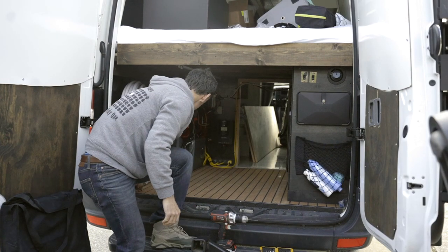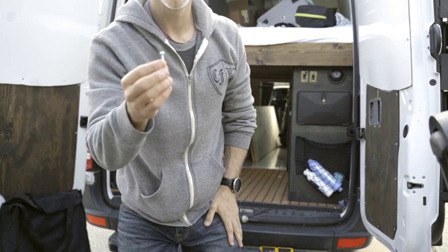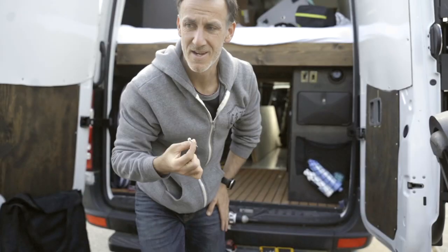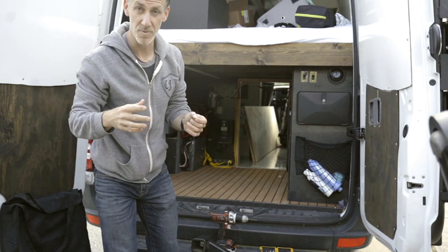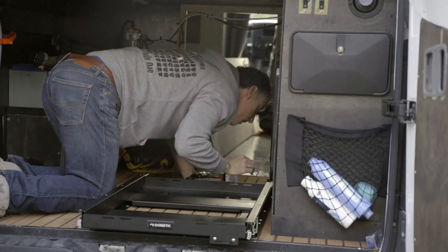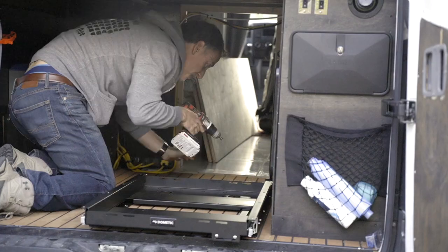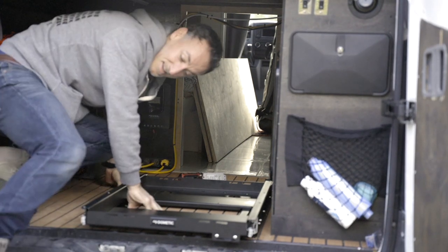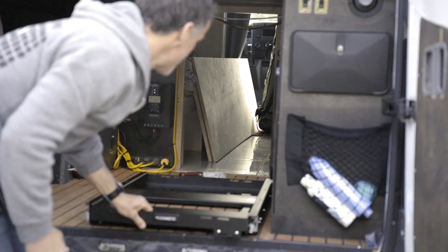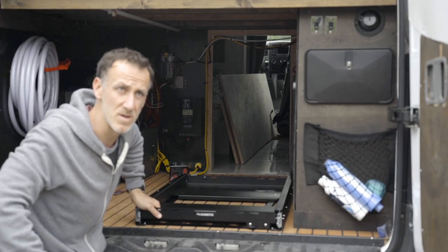I went with these self-healing screws, just because I think that's what we used before on the fridge and I think they'll be the most secure. It went in well on that first one. I'll drill the rest of these in, throw the fridge on top, and let you guys know how it looks.